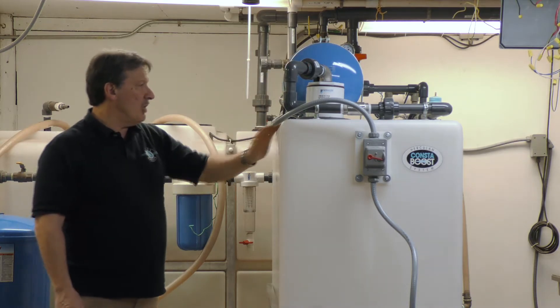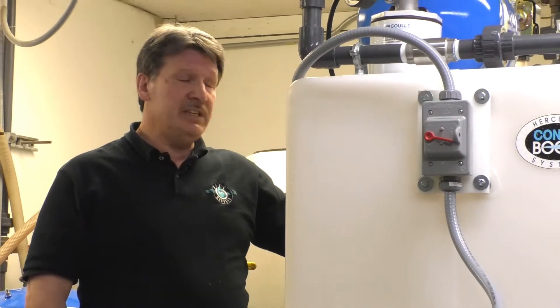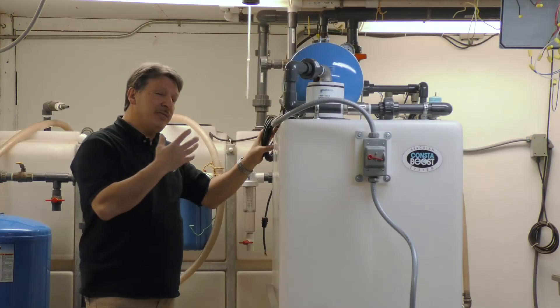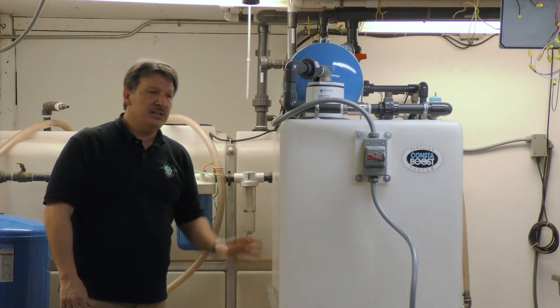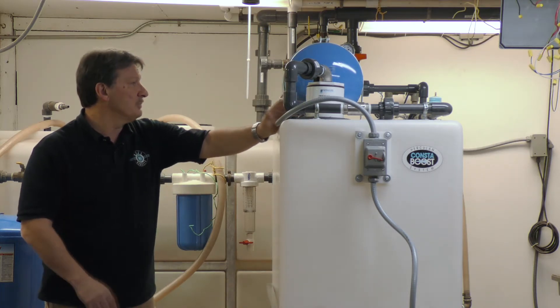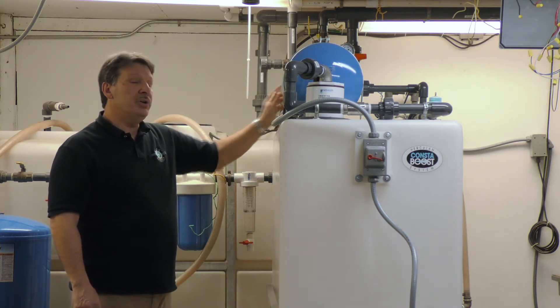Filling of this tank from your RO system is typically done through a solenoid. We provide a 15 foot lead from our high float that we connect to your solenoid to allow filling of this tank. We also have a low float in this tank to shut off the pressure pump in the event water is not available. And there's a 1 inch outlet valve on the output for connection.